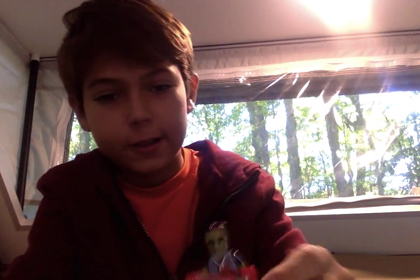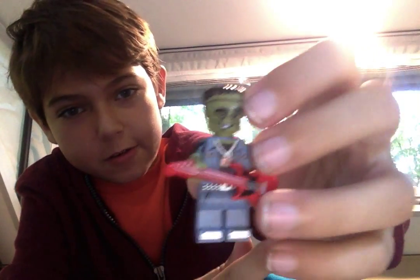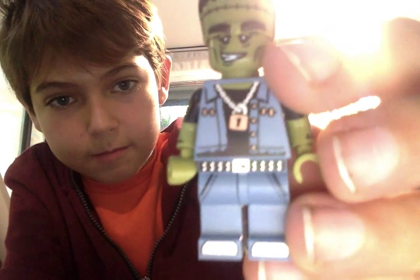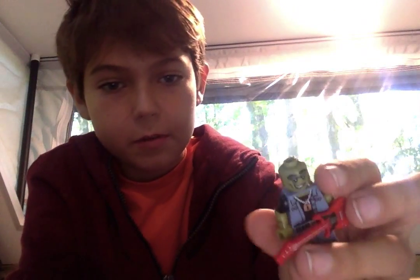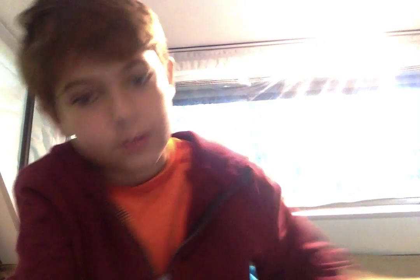I got the Frankenstein, which is my favorite from the series. You can't really see it correctly because the camera makes it go backwards, but his details are on the other side. You can take off the top — it has just an attachment. His arms are like half black, half green, and on the back of his shirt it says 'shock and roll.' Again, it's backwards because of the camera.